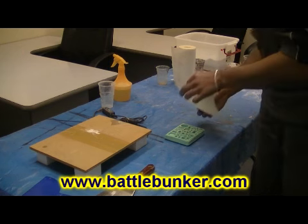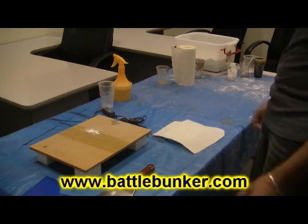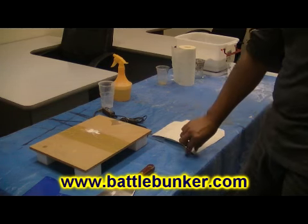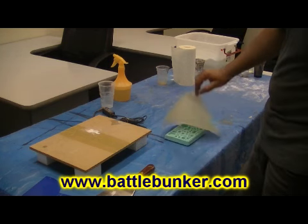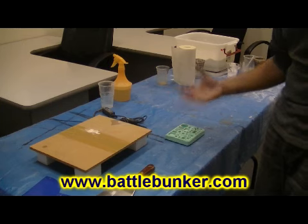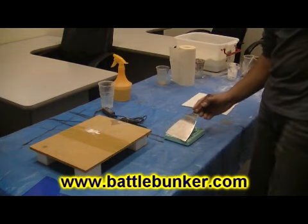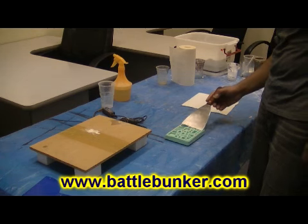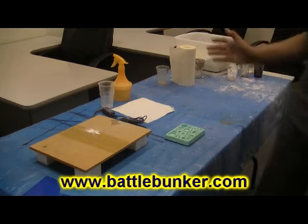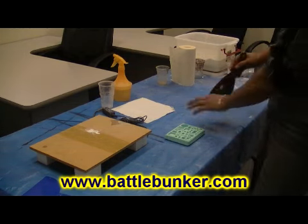Once the water has moved to the top, I lay the paper over the top and you'll see it instantly soaks up water. Now you'll be tempted to remove that piece of paper instantly, but you need to let it sit there. If you remove it too early you're going to end up with plaster all over the paper and it's going to pull plaster out of your mold.